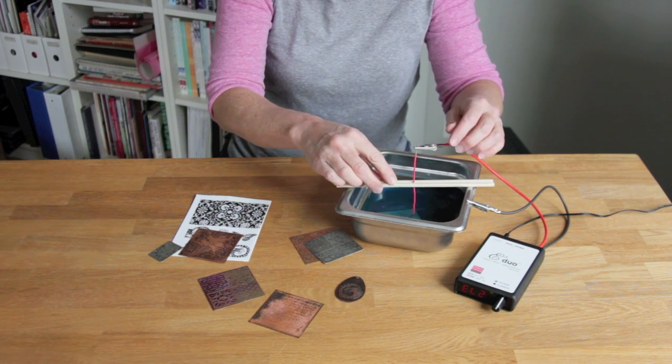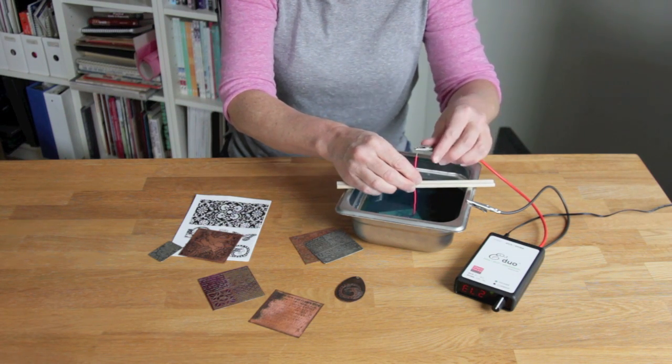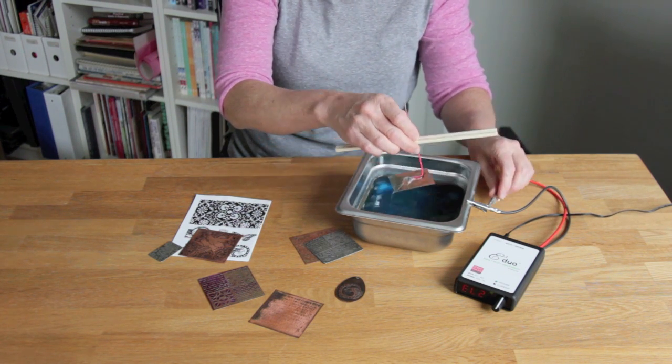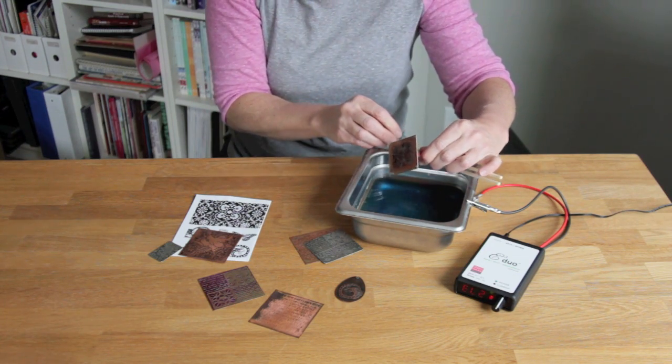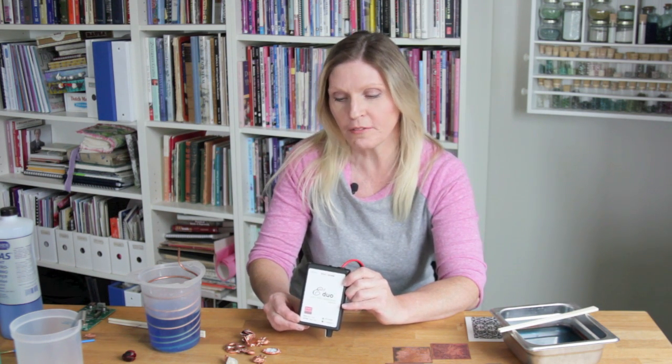After you're done etching, simply unclip the lead, rinse off your piece, and you're ready to go to make some fabulous jewelry. Thanks for watching. For more information visit our website at sherryhobb.com and especially check out our Learn tab, where we have free projects, more videos, and lots of PDFs for frequently asked questions and troubleshooting that will help you with your projects.